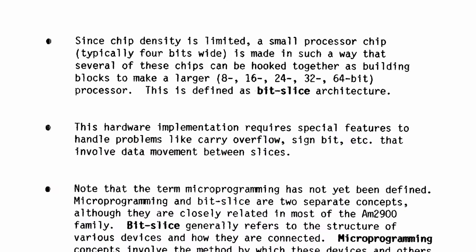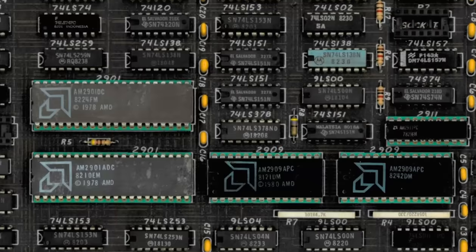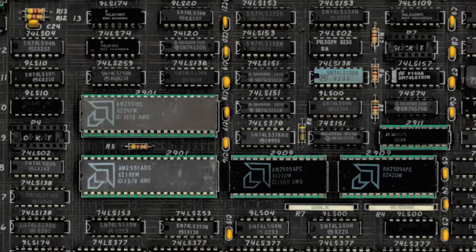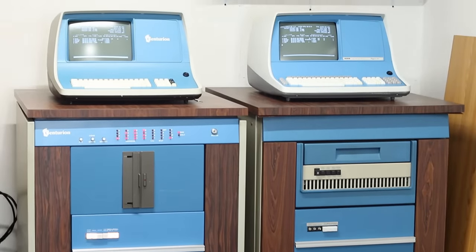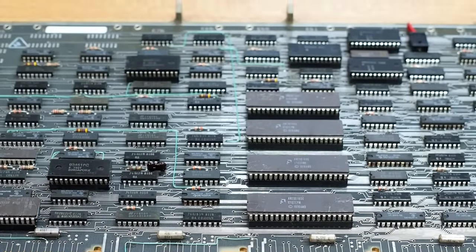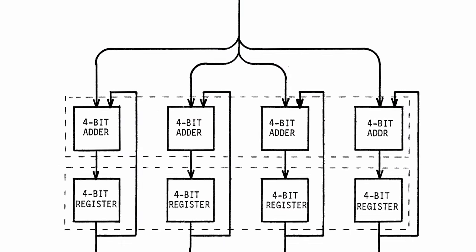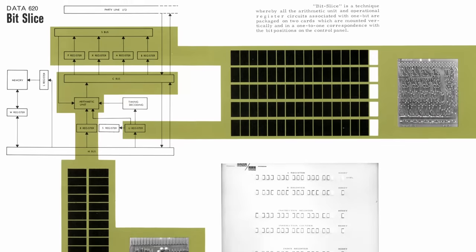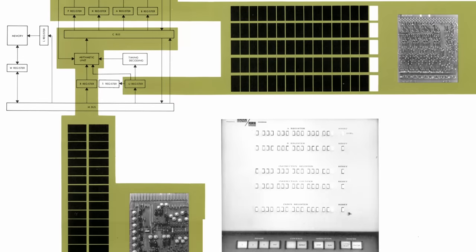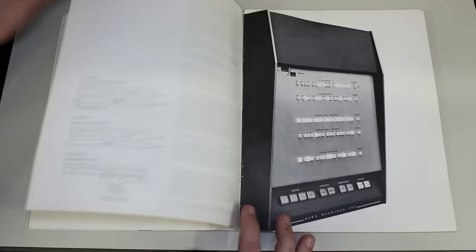Bit slice essentially means this machine is not beholden to any specific bit width. This technique was very common in the 70s and 80s — Centurion used it with the AM2901, as did DEC; they loved the AM2901. Those are all four-bit bit slice ALUs — the idea is you just stack multiple ones to build whatever bit width you want. But this machine does bit slice at a one-bit level, and I think they only ever offered it as a 16-bit and an 18-bit machine.